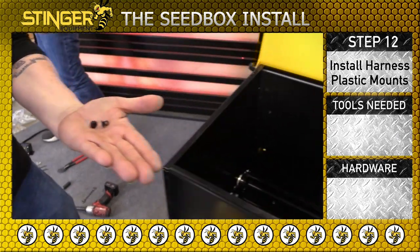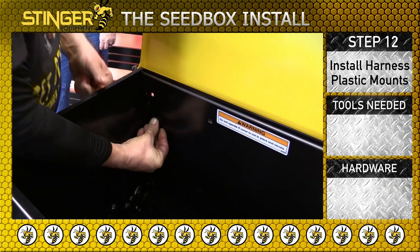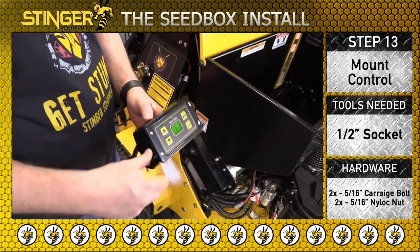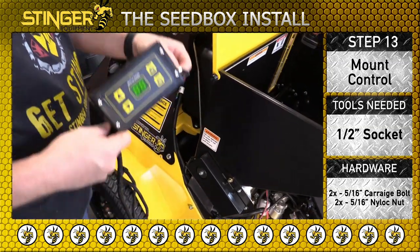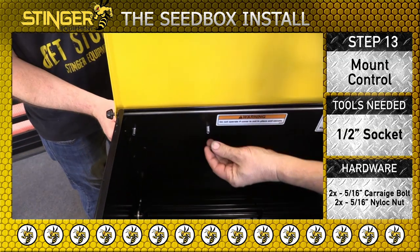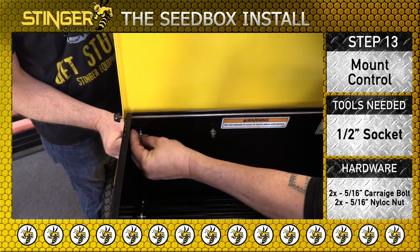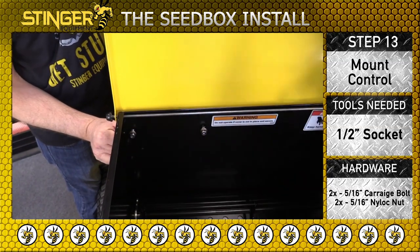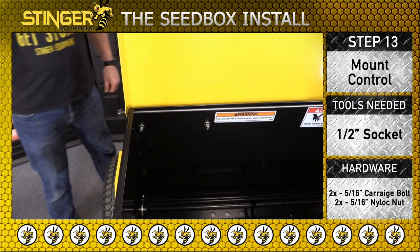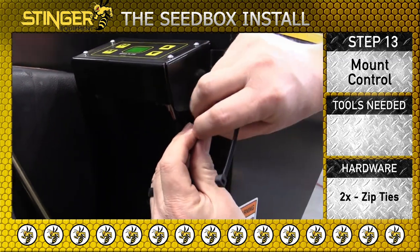Insert the plastic clips as shown. Now install the control as seen here — use two 5/16 inch carriage bolts and tighten the nylock nuts. Install zip ties on the harness as shown. Zip tie mounts and clips installed in step 12. Trim the zip ties as needed.